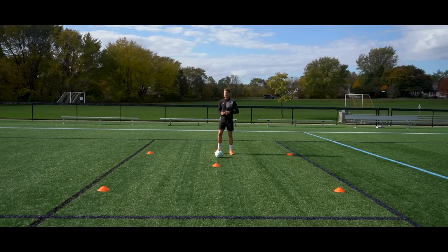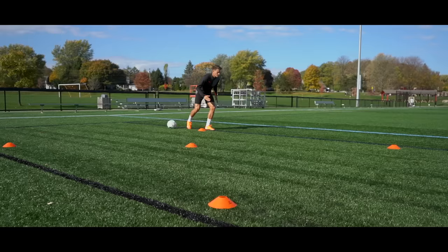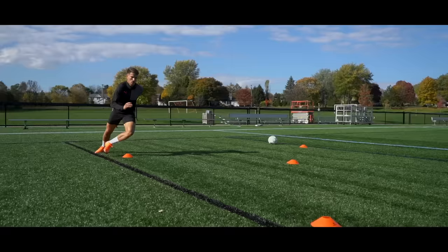So for the first exercise, this is what it looks like. We start at any of the cones around the corners, we're going to run forwards, push laterally — so we're going from side to side. Then we're going to go backwards, making sure we're pumping those arms back to the star, get low, push off. Then we're going to go all the way around in the opposite direction.